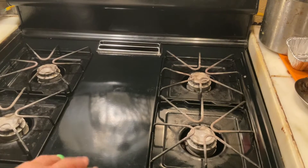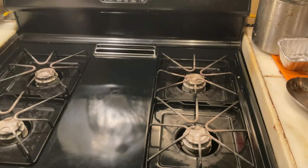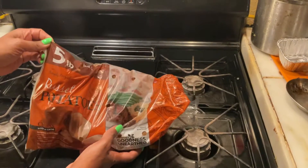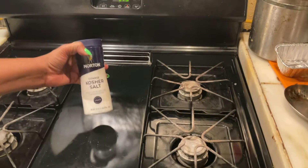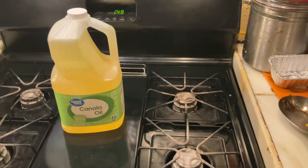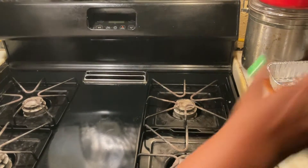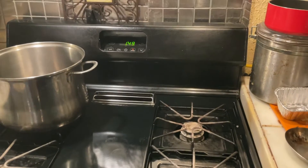Today I'm going to be making McDonald's-style fries from home. What we'll be using is russet potatoes — I got them from Walmart, I think they were five dollars and 84 cents — kosher coarse salt, and some canola oil, which was about seven dollars and 98 cents, also from Walmart. Then we're going to use this pot right here to fry.